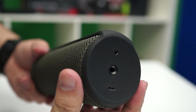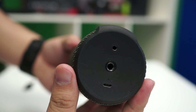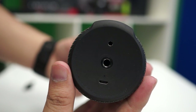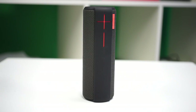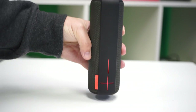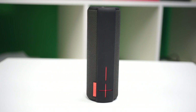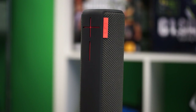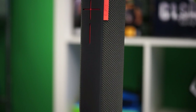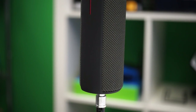And if you press the volume buttons at the same time, you'll get this. So that's actually pretty cool. And finally, on the bottom we have a 3.5mm jack, the micro USB port for charging, and a threaded quarter-inch D-ring. So not only can you stand it up, lay it flat, or clip it onto something via the D-ring, you can also remove the D-ring and mount it on a tripod that you might have lying around.